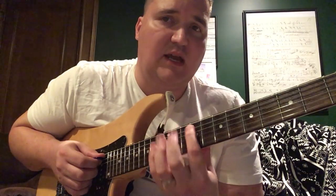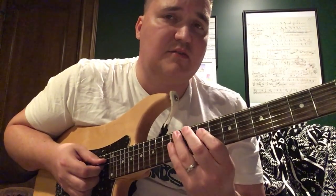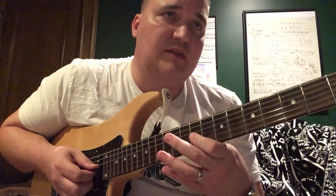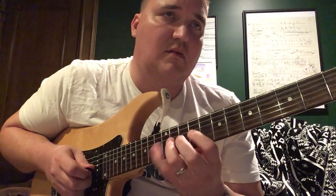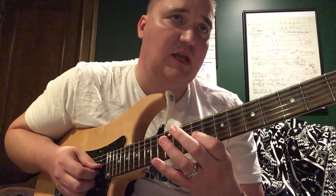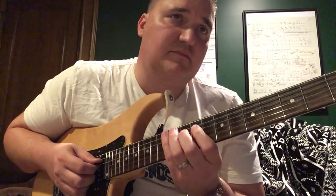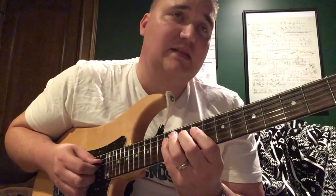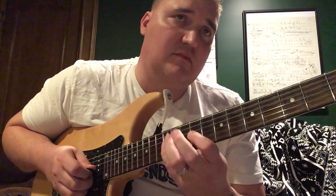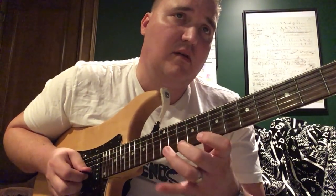So the first string is on the A string — A, F-sharp. Then you do a similar figure on the D string: 9-12-10-9-10-12. Then on the G string: E, F-sharp, G, F-sharp, E. Then D, C, B, C, D — and you repeat that D, C, B, C, D. Then you go E, G, F-sharp, E, F-sharp, G, E, G, then C, D, E.